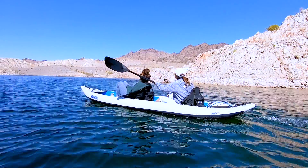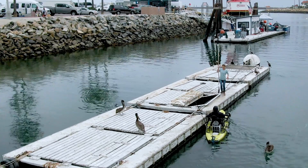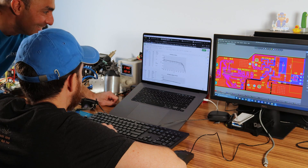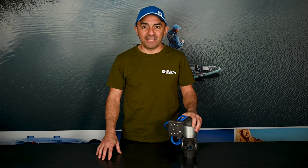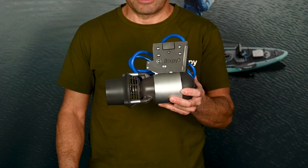While we've enjoyed watching everyone use our motors to take their water sports to the next level, behind the scenes we've also been working on the next evolution of the motor. Today, I want to once again set the standard in motorizing personal watercraft by introducing to you the K1 motor.